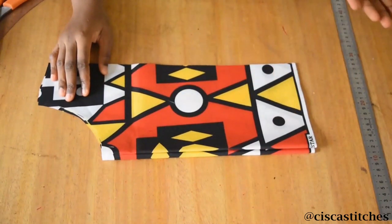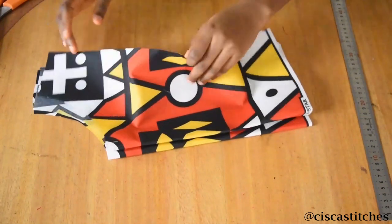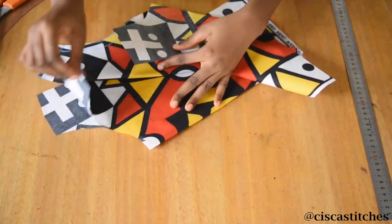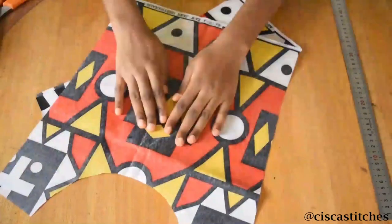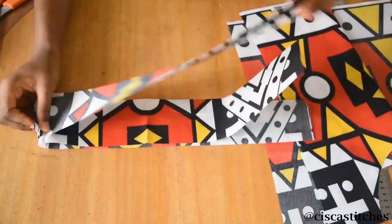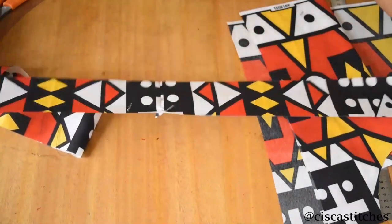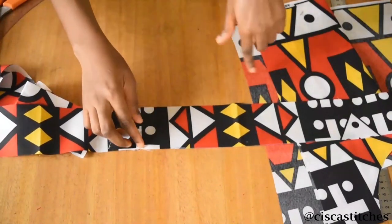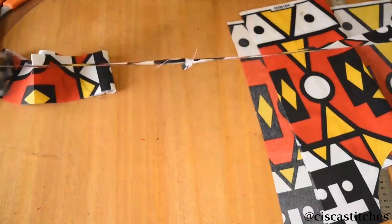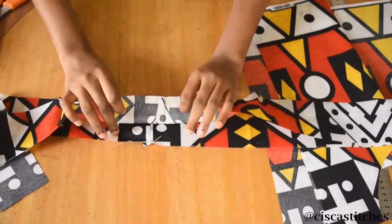I used the first piece as my pattern to cut the second piece. What I'm going to do is fuse one of the pieces — the one facing outside. The one acting as lining I will not fuse. I'll use normal fusible interfacing on the top. I've also cut my waistband — joined pieces together so it's a little longer than my waist circumference to allow for overlap at the side where we'll fix the zipper. I've cut two pieces of waistband — one for outside and one for inside.